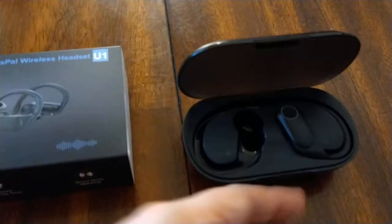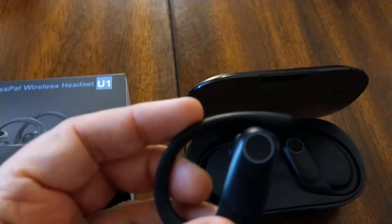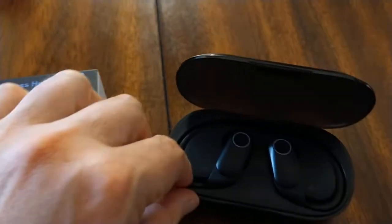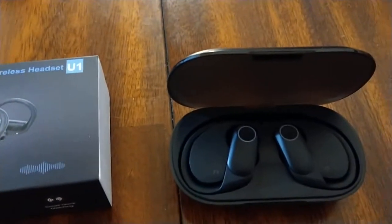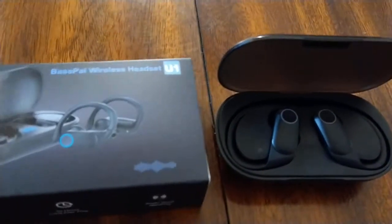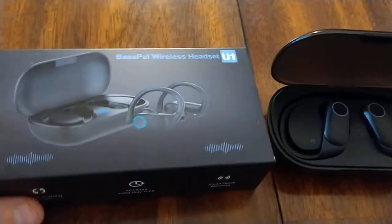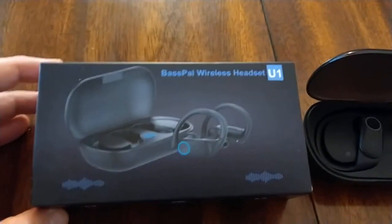It comes with a nice little charging case and they charge up pretty quickly. This is the earbud — they've got a little button. They run about $40 on Amazon, which is fairly inexpensive for an earbud. Obviously that's more expensive than a dollar store earbud, but it's a lot cheaper than, say, Beats or Bose noise cancellation.